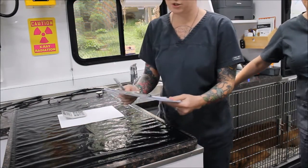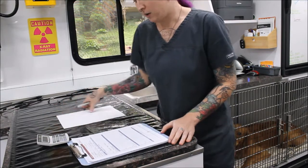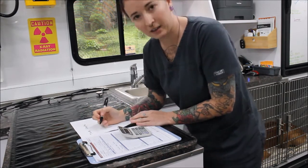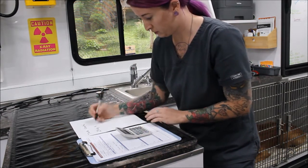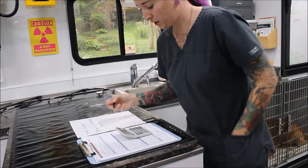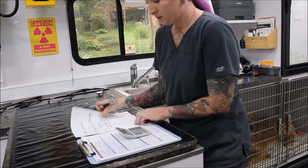I have my dosages as per the doctor. For butorphanol we're doing 0.2 milligrams per kilogram, and for propofol we're doing 4 milligrams per kilogram. For the butorphanol calculation: his weight is 29 kilograms multiplied by 0.2 mg/kg equals 5.8 milligrams, then divided by 10 for the 10 mg/mL concentration, giving us 0.58 milliliters for his butorphanol dose.